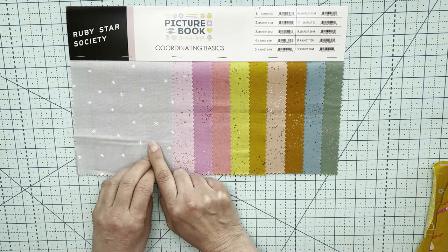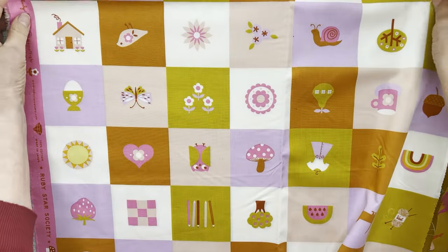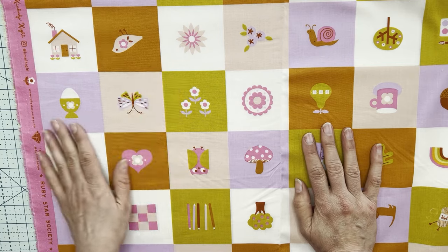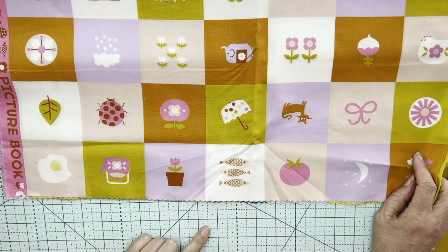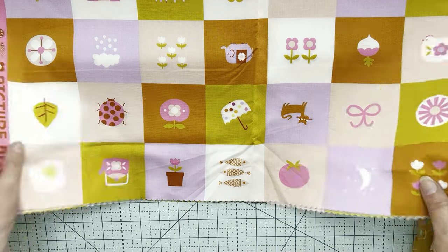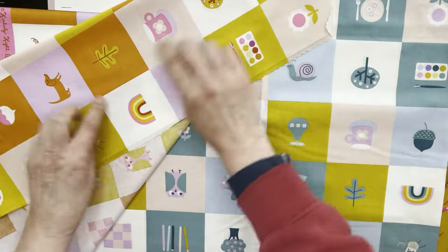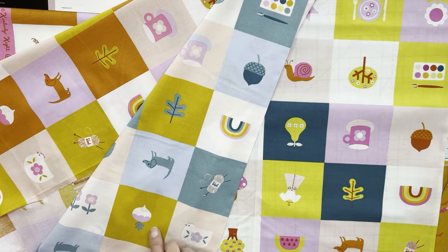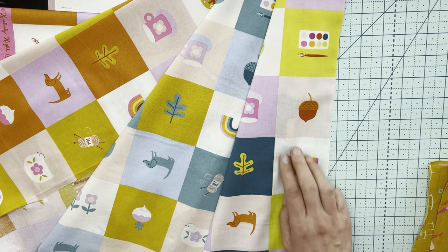These are the coordinating speckleds and starrys for Picture Book. The collection also has a panel — panels are going to be hard to show on screen, but there are cute little designs: a little house, snails, butterflies, mushrooms, pens, pencils, trees, that little elephant, ladybug, fish, umbrella. It comes in three colourways: a purple with orange and mustardy tones, blues and teals with a bit of mustard, and then a real citrusy lime green with darker teals and a little bit of pinks and purples. That one looks cool.